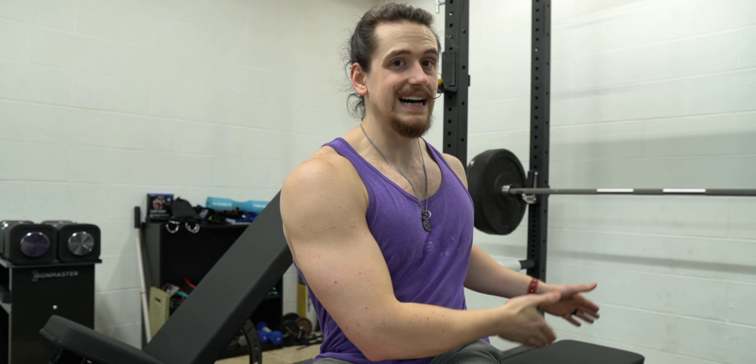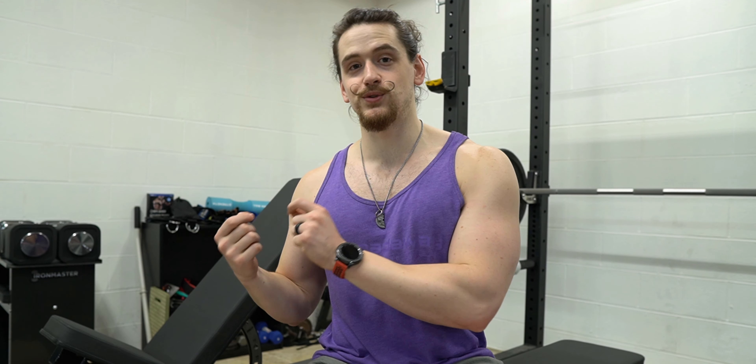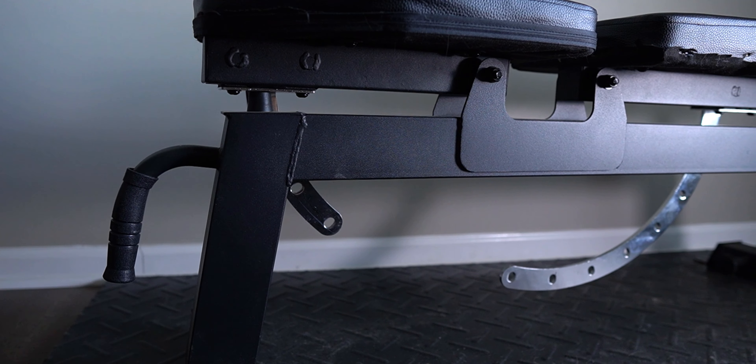To completely boil down the topic of adjustable versus flat bench, it all comes down to one thing: how much money you're willing to spend. If you're on a tighter budget, do not get an adjustable bench, because for the price of a top-of-the-line flat bench you're going to be looking at a subpar adjustable bench. My parents actually own the Titan Fitness adjustable bench v2, and it is not in this video because it is terrible.